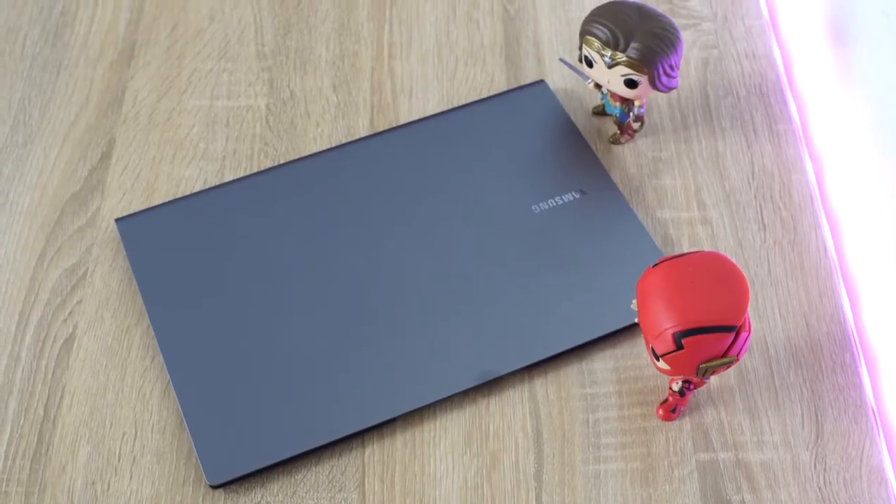Hey guys, Thunder E here. It's been a while since we've done a review of a laptop, and one that I've been using for quite a bit of time is the Samsung Galaxy Book S.